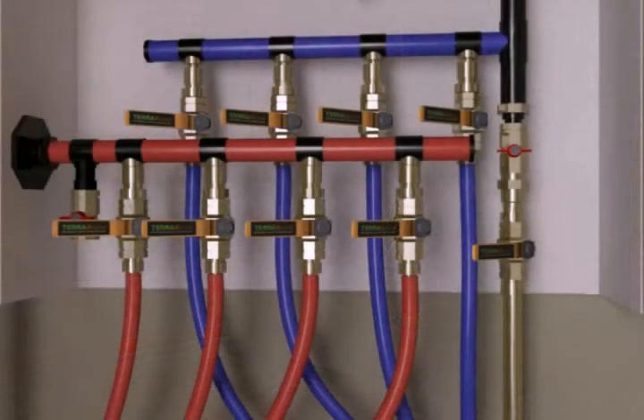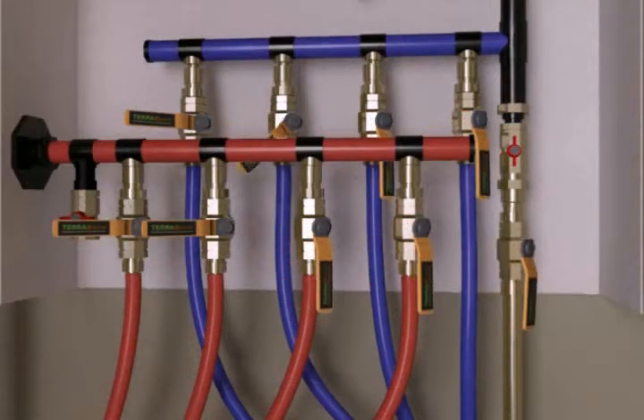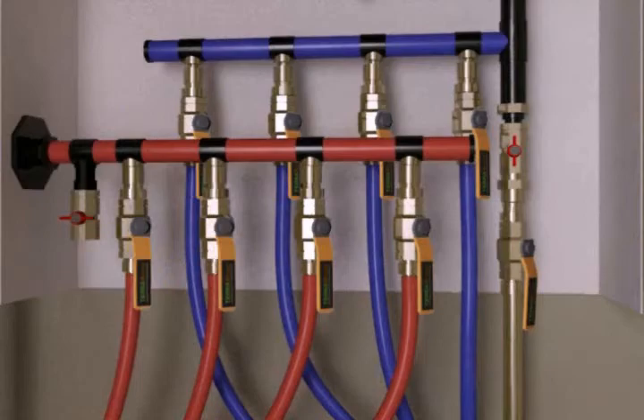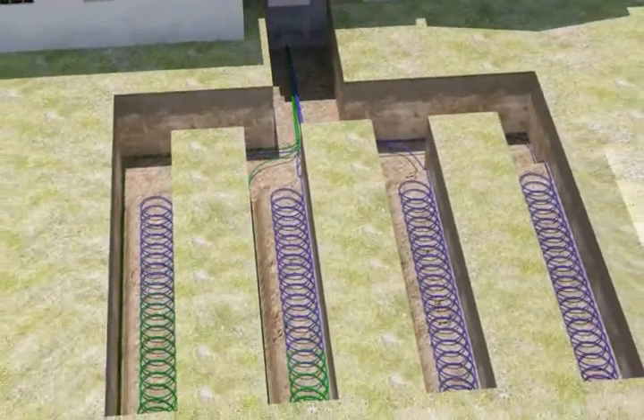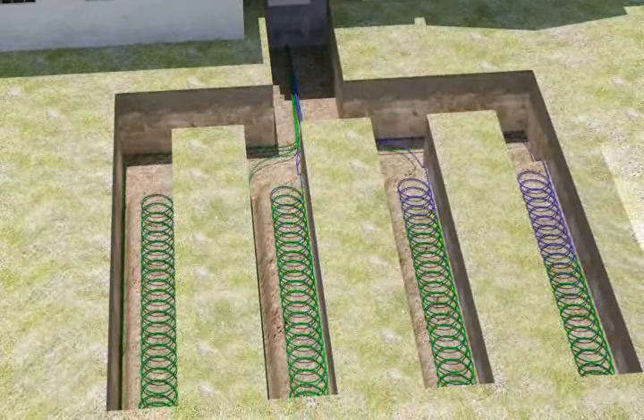To finish, fresh water is added. By using the port valve, each loop can be isolated and purged independently, thus eliminating the need for a flush cart. Anti-freeze will mix throughout the loop field, while air is purged from the system.